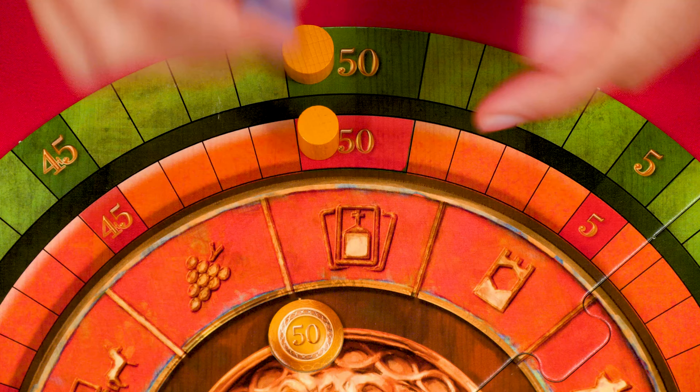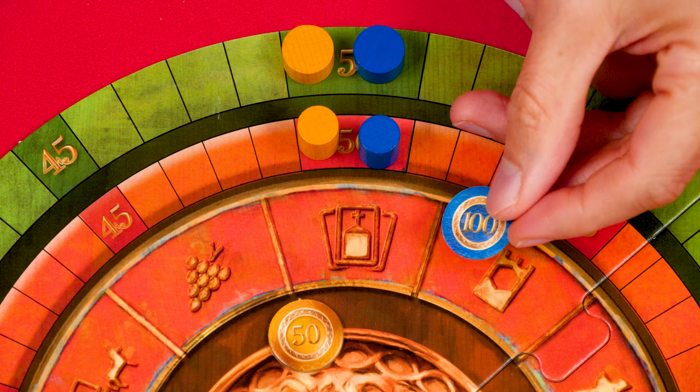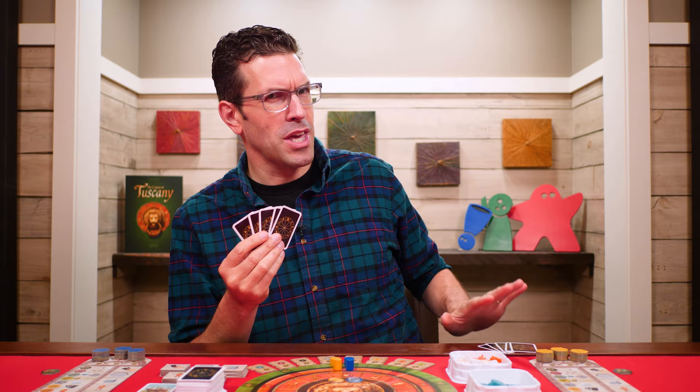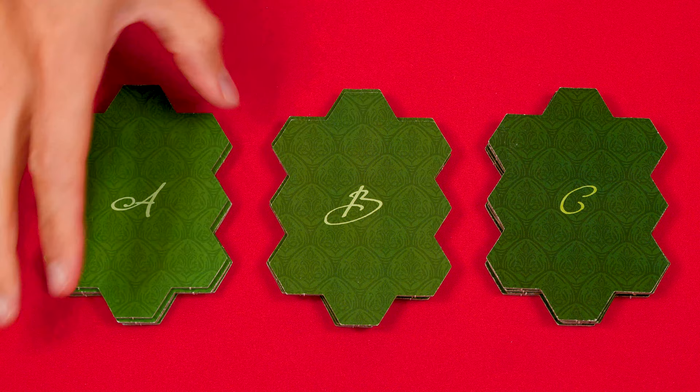These are your scoring markers. Set the tall one on the 50 space of the inner red ring of the scoring board and the short one on the 50 space of the green outer ring. Then nearby set this double-sided victory point marker with the 50 side face up. Now each person draws five cards from the region deck, which they can examine but should keep secret from the other players. These are the region boards, which you'll sort into three piles organized by the letters on their backs: A, B, and C.